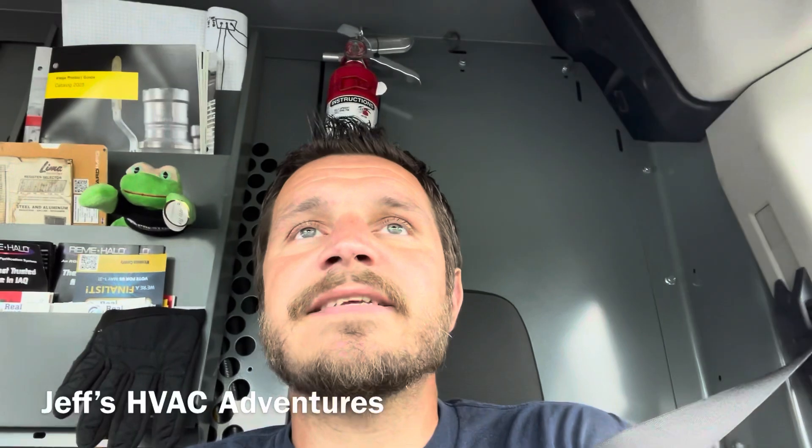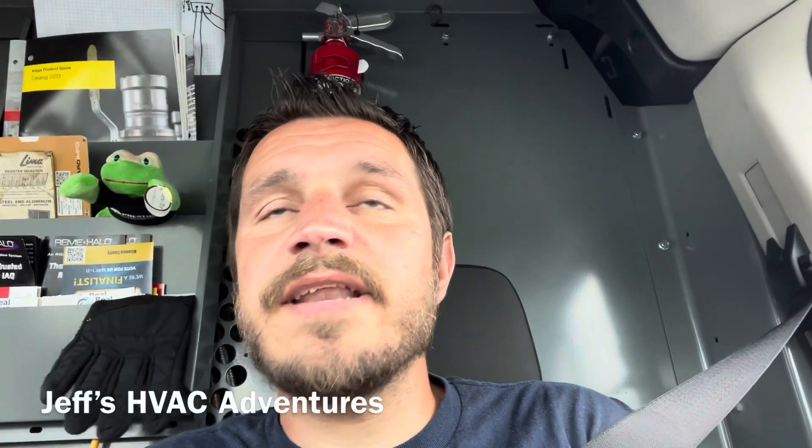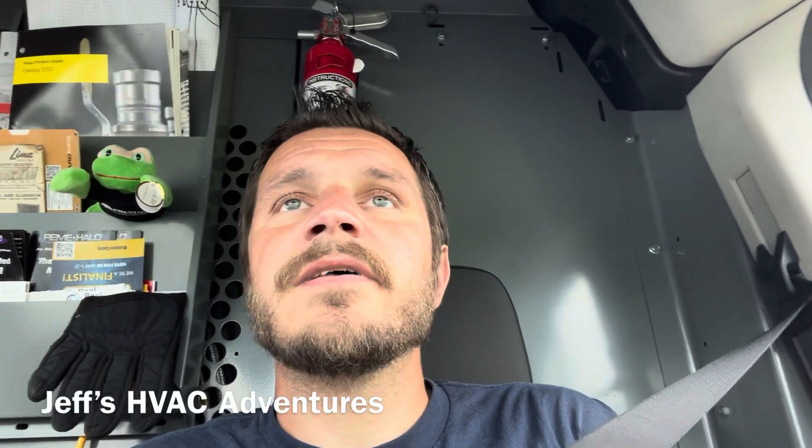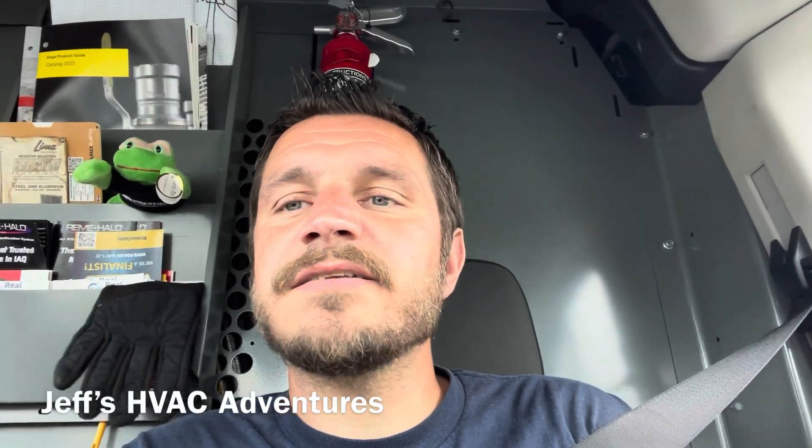Alright guys, I hope you liked today's video. If you did, please give it a thumbs up and don't forget to subscribe to the channel if you haven't done so already. It really helps me out. Alright guys, that's going to be it for this one. I hope everybody has a good weekend — catch you guys on the next one.